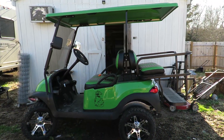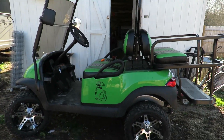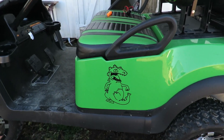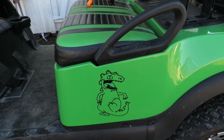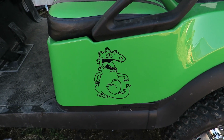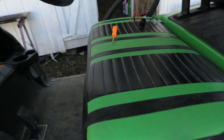Here is our golf cart — this is our green golf cart, we love this thing. We call it our Reptar golf cart, and if any of you guys are from the 90s you will recognize that symbol right there — that's from Rugrats, and of course it means Reptar.